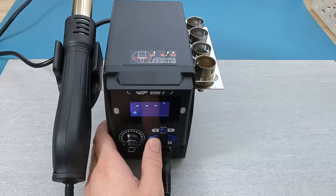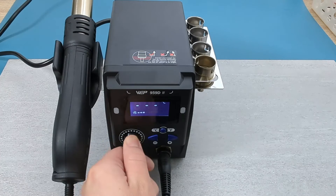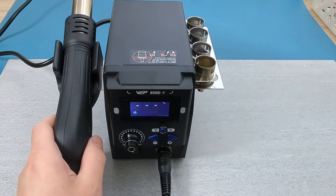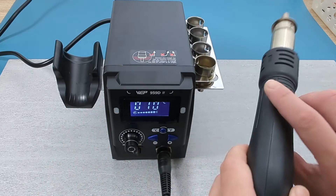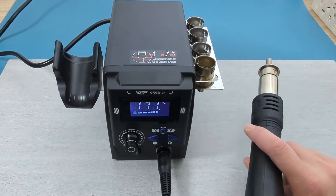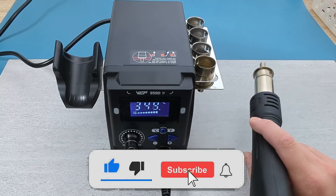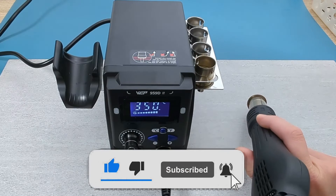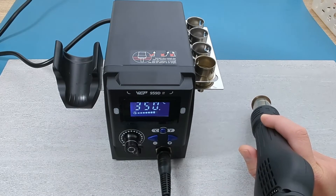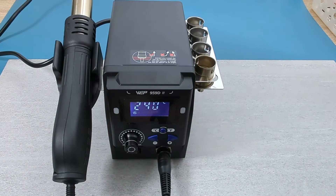480 degrees Celsius. Let's reduce the temperature to 350 degrees Celsius. Once we pick up the hot air gun from the holder, the temperature immediately increases very quickly to 350 degrees Celsius. When we put the hot air gun back to the holder, the temperature goes down very quickly.